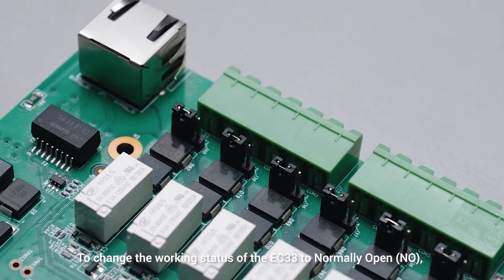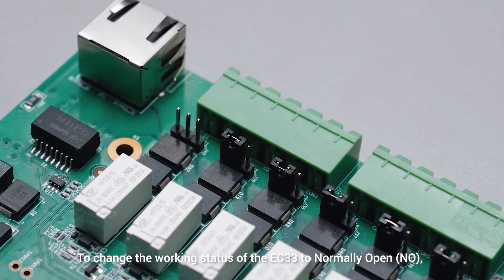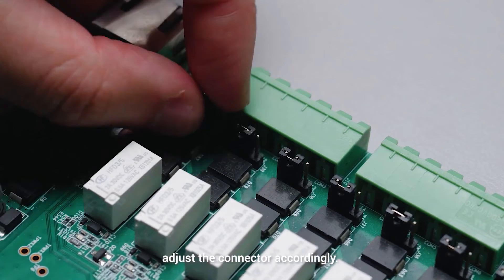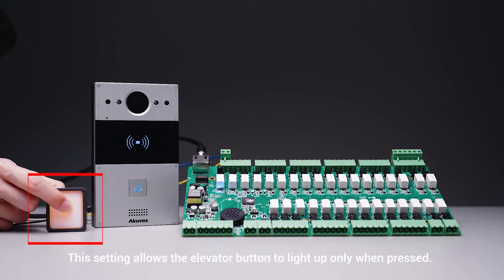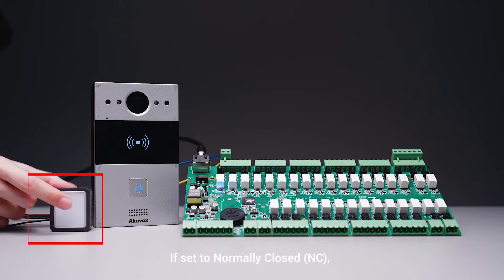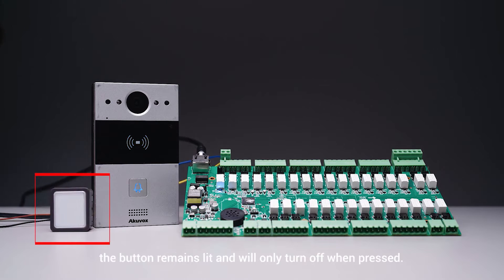To change the working status of the EC33 to NO, adjust the connector accordingly. This setting allows the elevator button to light up only when pressed. If set to NC, the button remains lit and will only turn off when pressed.